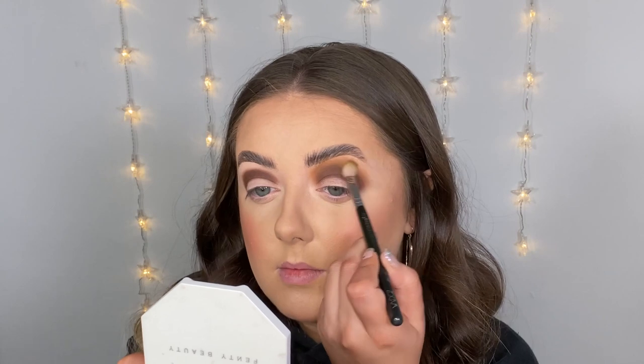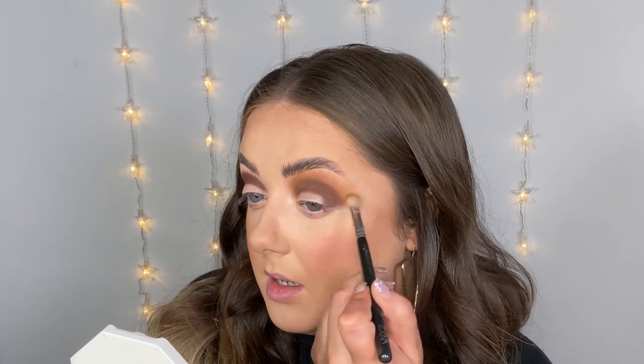I'm just going to use that brush to blend off that edge, then I'm going to switch to a Zoeva 227 and grab this shade called Buff. This is the shade I was most excited about in the palette — it's like a coolly-toned caramelly shade and I love a good caramel tone. I'm just going to buff this around the outer edge and then once I get to the outer corner I'm just going to start dragging it out ever so slightly into that bronzier area.